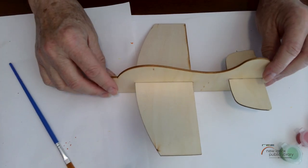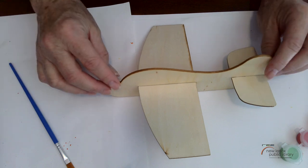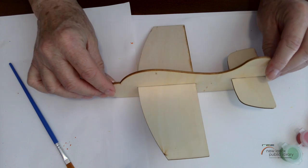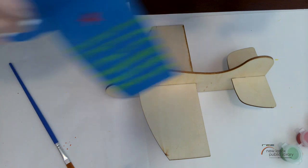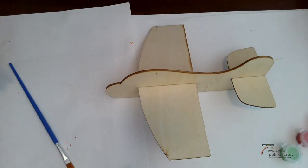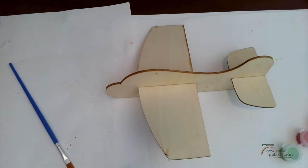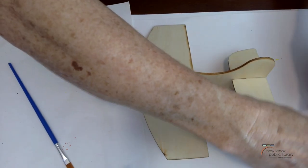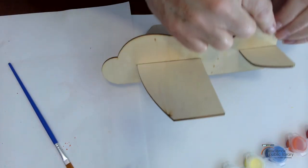I'm going to paint my airplane using the red and blue. Now remember, as you start painting it's going to soak into the wood, so you might want to add another layer or two of paint. Go ahead and paint your airplane just with your main colors — don't worry about adding any of the extra stuff for now. Just do your main colors and then let it sit for a few minutes to dry. I'm going to put red on the body of my plane.